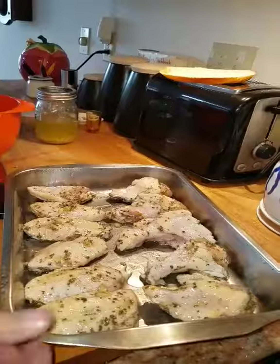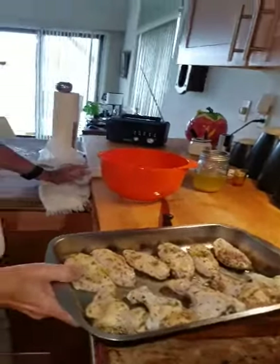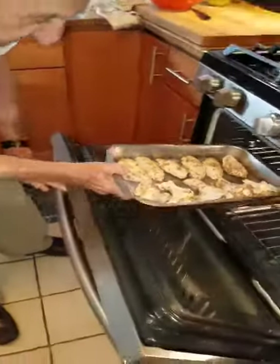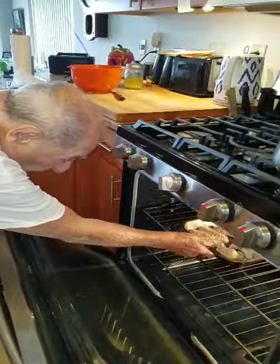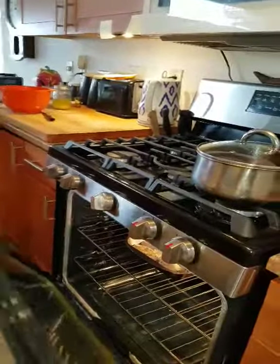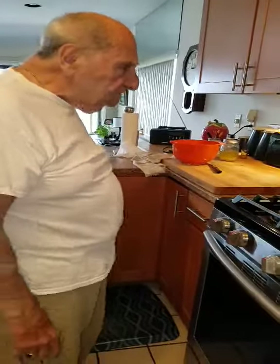Excellent. And you lay it out in the pan, and I'm going to put it on broil like right now. It's going in on the middle shelf. I got the broil on low, and when it gets brown on one side, we'll flip it over.